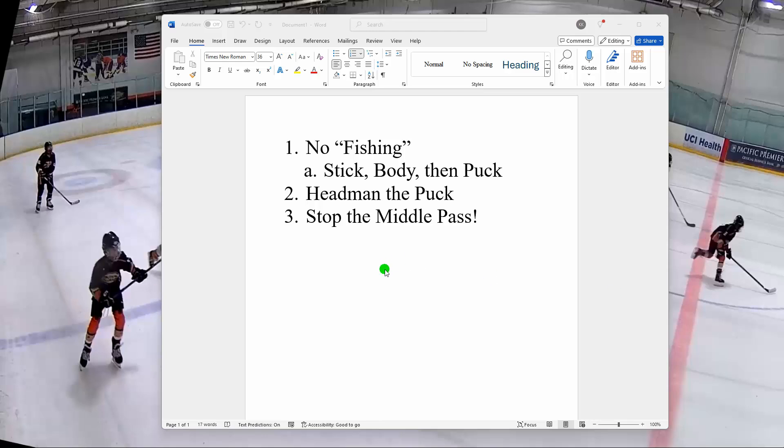I just want to emphasize: when you get the puck, you look for somebody to pass it. If there's no one to pass it to, then you skate. It's not skate first and then pass if you run out of options — it's pass first.